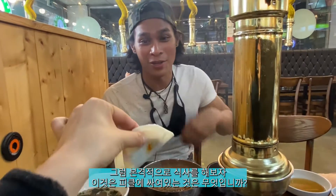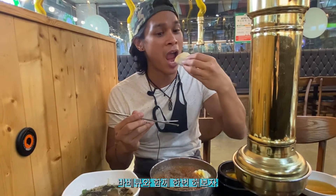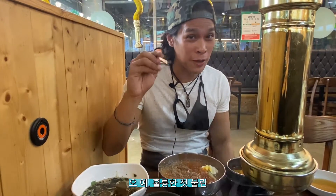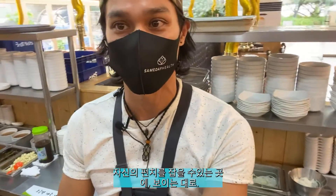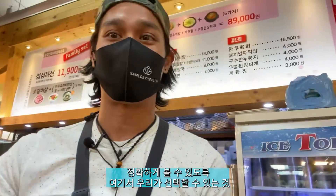We're both pretty starving, so let's eat. What is this wrapped in? Pickled radish. Let's give it a try with the barbecue. Great first bite for being in Korea — it just slows down time. Every bite is an assortment of flavors you want to savor. Amanda told me this is also a self-service bar where you can grab your own banchan. Let me flip the camera so you can see what we can choose.